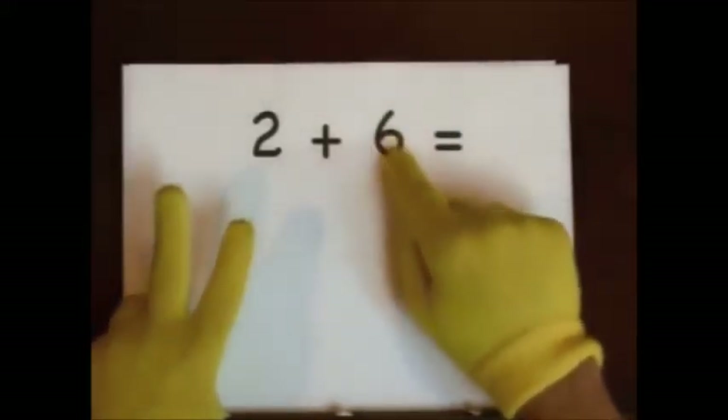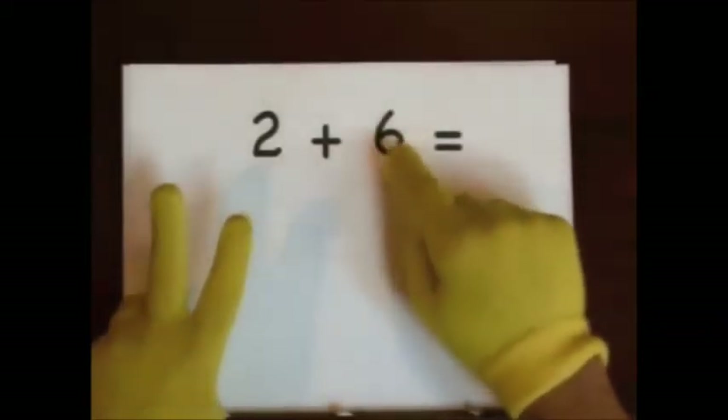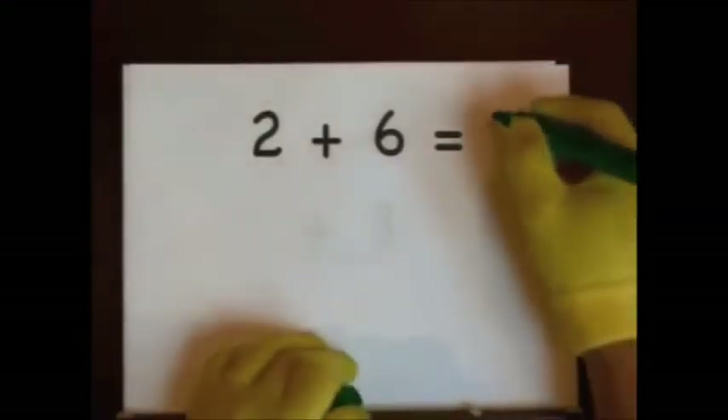One, two, three, four, five, six. Seven, eight. One, two, three, four, five, six. Seven, eight. Six, seven, eight. So the answer is eight.